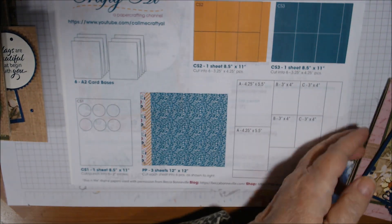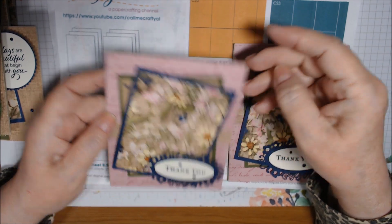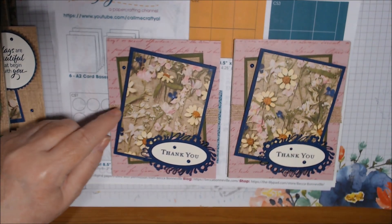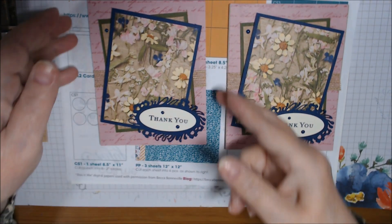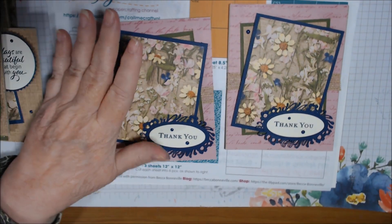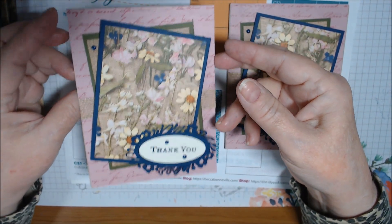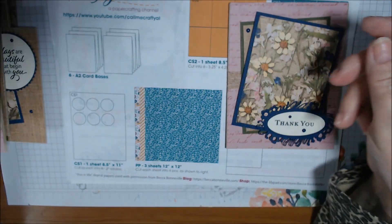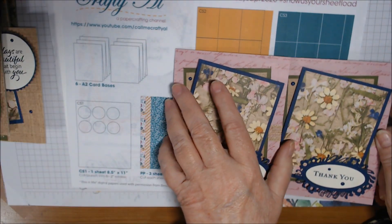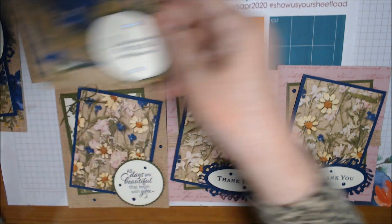These last two I flipped over the paper to use that pink scripty side on the back. I put the top layer up on foam tape, put burlap ribbon under both of them halfway through, and used the Path of Petals dies. One is up on dimensionals, and for the other I used foam tape — it's not Stampin' Up foam tape but it's sturdier. These again have the Happiness Blooms enamel dots, Night of Navy inside, no bows — just the burlap ribbon and the dot. So those are my six cards.